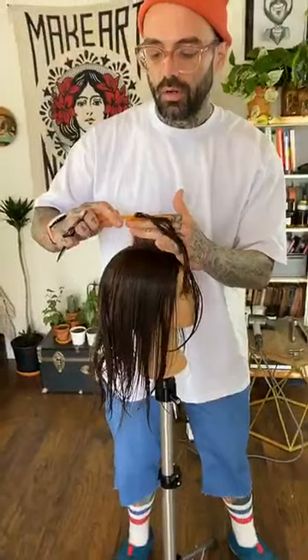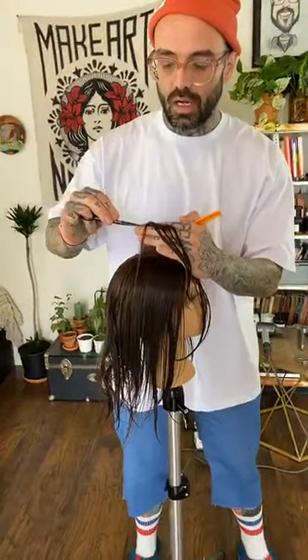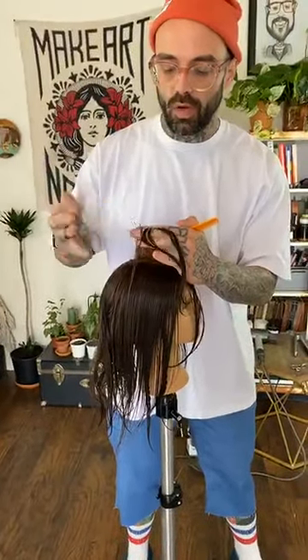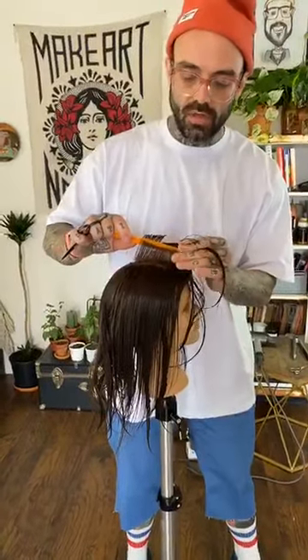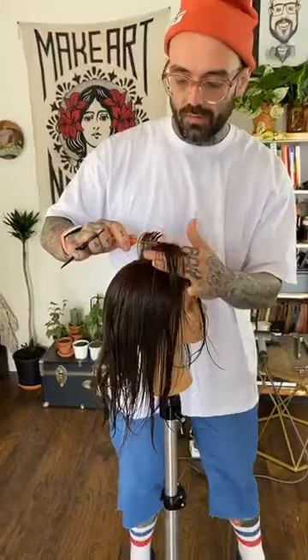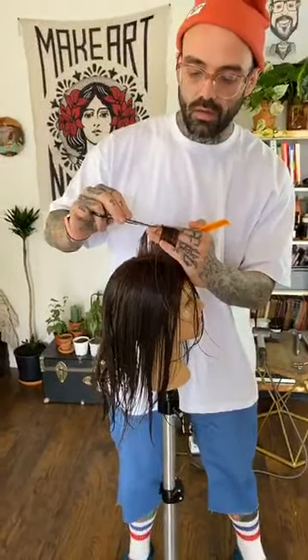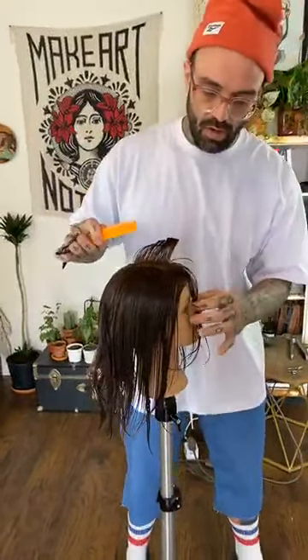If I cut it too short the hair is going to stick up; if I cut it too long it's not going to wrap around the head the way I want it to. So it's really important that I work on section number one and make sure my choice of length is ideal for the end result. I may end up cutting section number one more than once just to make sure I've got the choice of length and the shape I want.